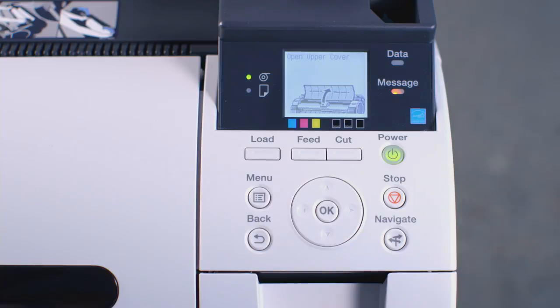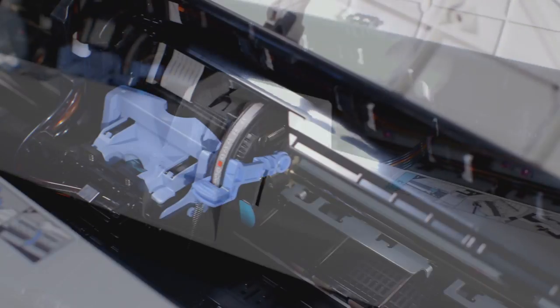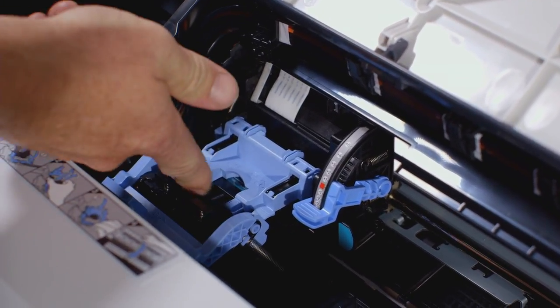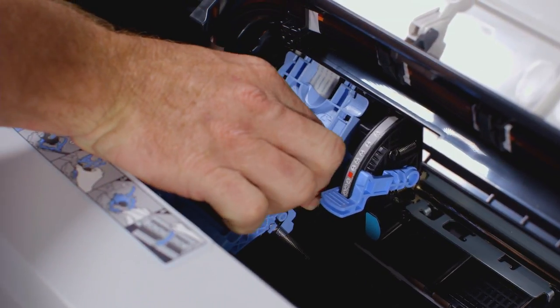On the screen you will see an image instructing you to open the upper cover. With the upper cover now open, pull this blue lever towards yourself, then push this inner blue lever away from yourself. You can now remove the old print head.